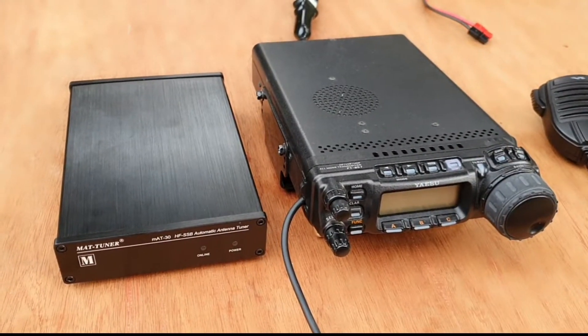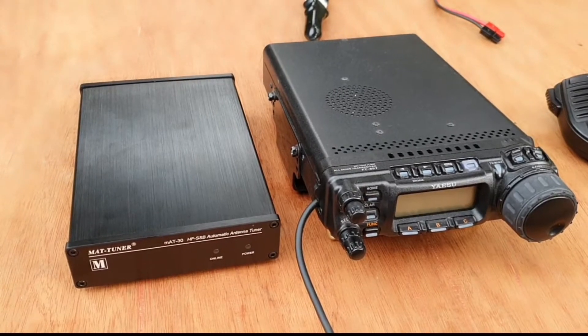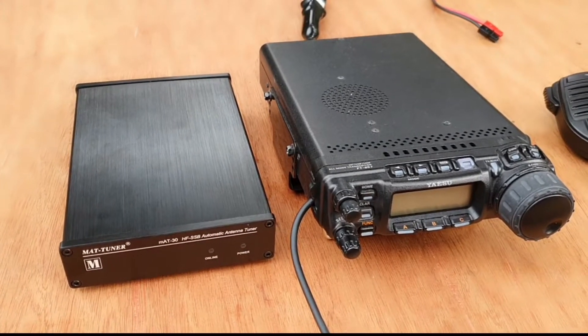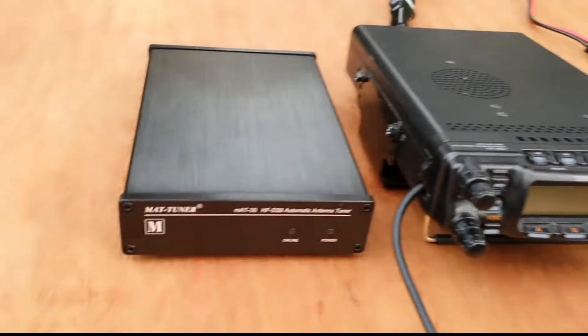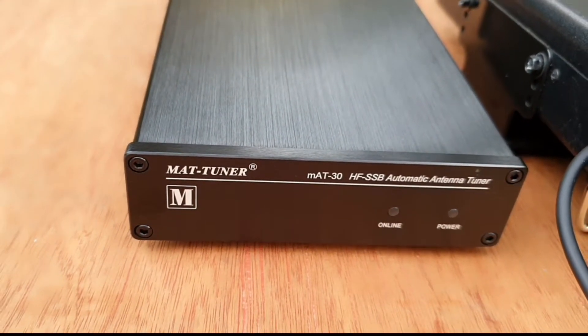Hello everyone, this is DU7JAY and welcome to my channel. On my previous video I showed you my unboxing and short overview of the MAT30 auto tuner. Today I'm going to make some antennas and test how well this tuner will tune them.